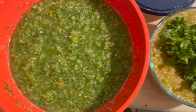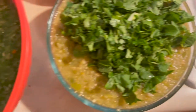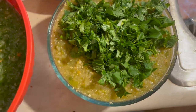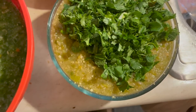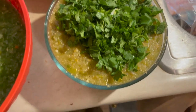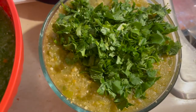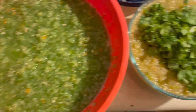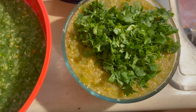Here are the two salsa verde sauces I made. This one is all fresh ingredients and this one is roasted. I just chopped the cilantro and threw it on top of the roasted one instead of blending it in the food processor — I kind of prefer it that way. I'll mix that in once it's in a bigger bowl. I didn't make a video on these because I already have videos on my channel about how to make both of these sauces.